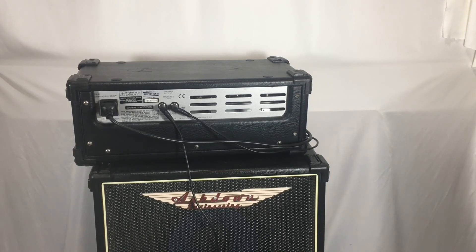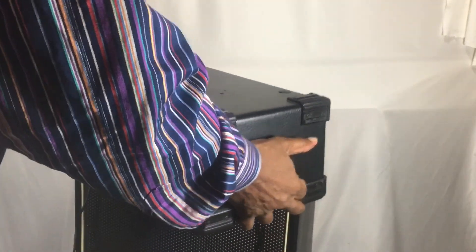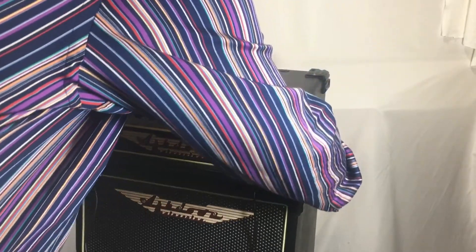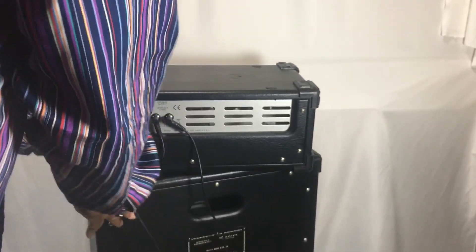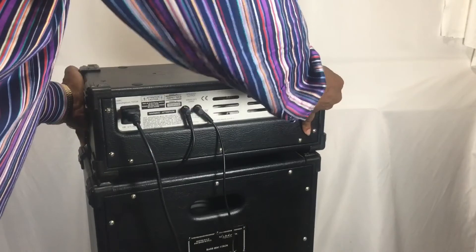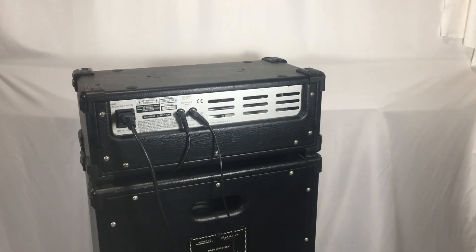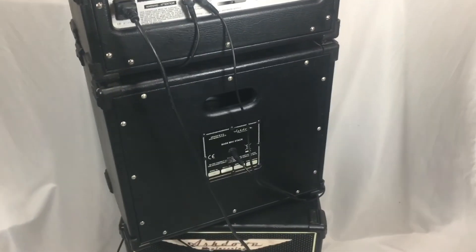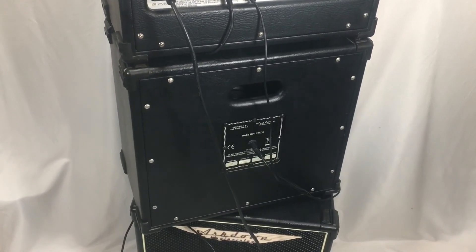I'll turn one of the speakers around so you can see the back. You can see the back of the speaker now — it has the factory plate right on the back with the connection right there. Definitely this is the real deal. Both of the speakers are like this, clean on the back.